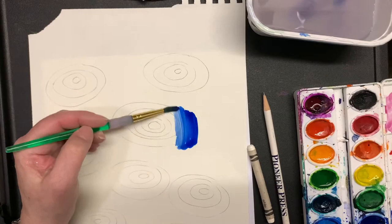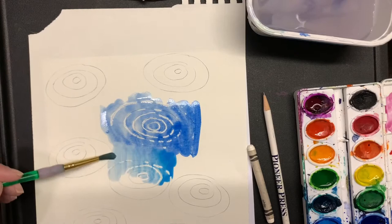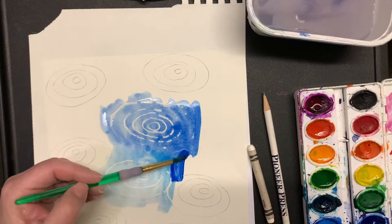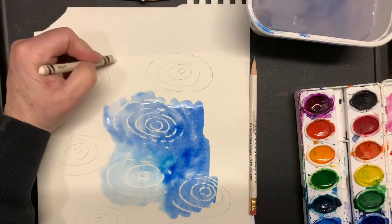You want your paint to be very thin, not thick, because the thinner the paint the more the resist will show up. Thin it out and use different colors of blue — light blue, dark blue, a blue-green — because you want it to look like a piece of art.